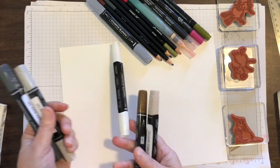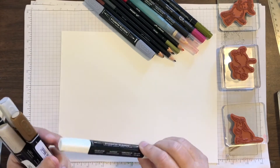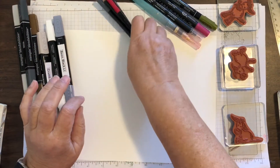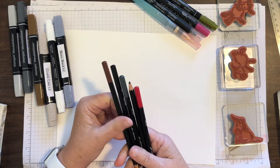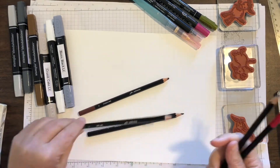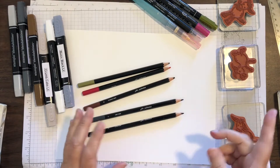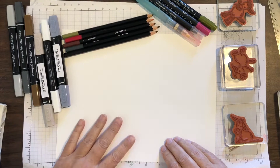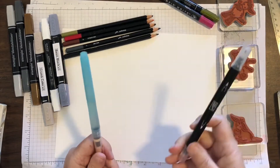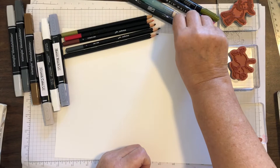I'm going to use Smokey Slate and Crumb Cake. I also have the color lifter and a black. I'm also going to show you how to do these with pencil colors or watercolor pencils. I have Early Espresso, Basic Black, Basic Gray, and then I've brought out a red and a green because there's a rose on one donkey. I'm also going to show you how to color using ink pads and a water pen or our blending pen. So there's a lot of different things you can do to color your donkeys.